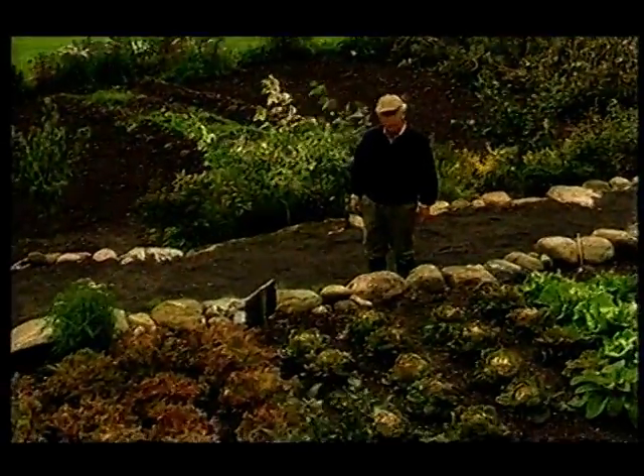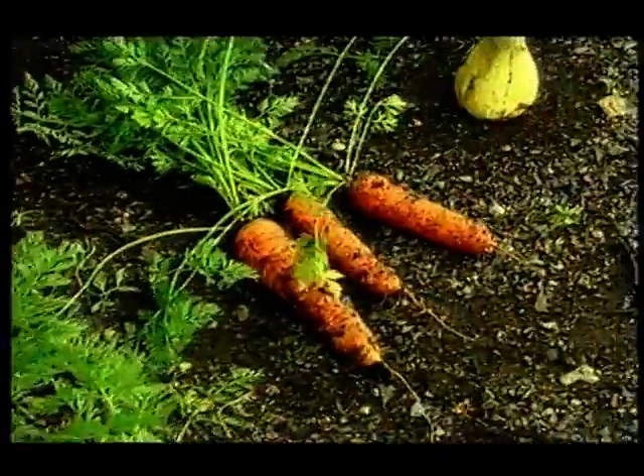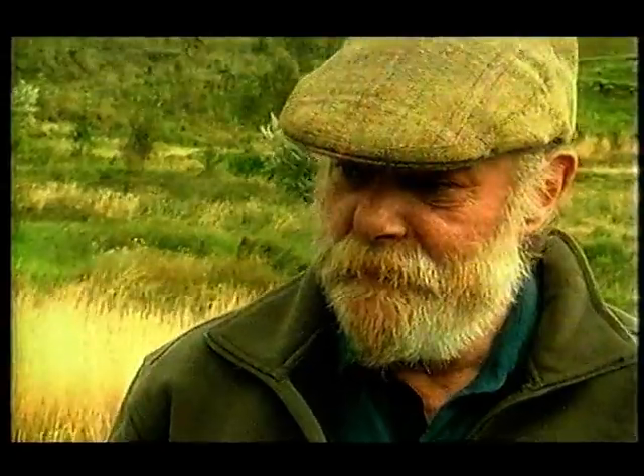Look at these lettuce. I want to know how they do that. Would you look at these carrots. Wow. And the man at the other end of the fork is Cameron Thompson, who with his partner Moira is responsible for this whole business. How do you do it?